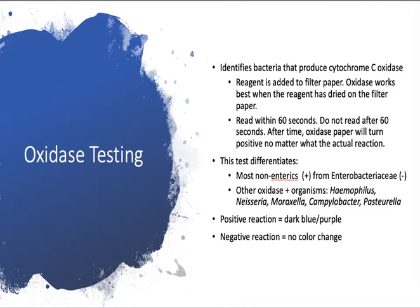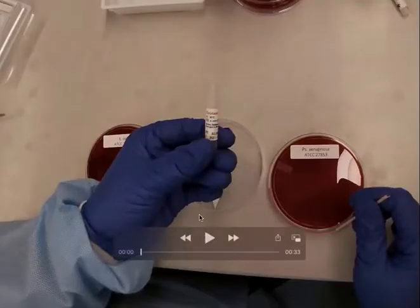Other oxidase-positive organisms include Haemophilus, Neisseria, Moraxella, Campylobacter, and Pasteurella. A positive reaction will give you a dark blue-purple color change on the filter paper. A negative reaction will produce no color change — you might see a little color from the pigment of the colonies, but you should not get a true color change for oxidase-negative organisms.